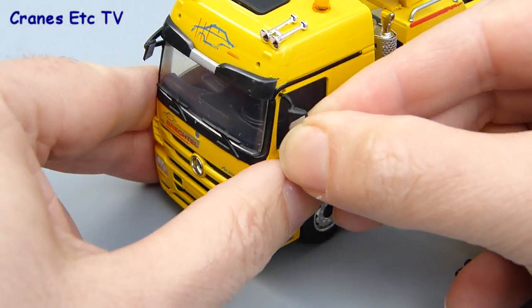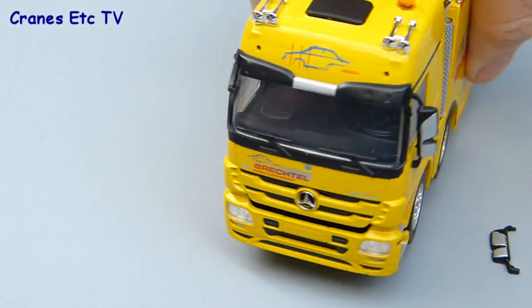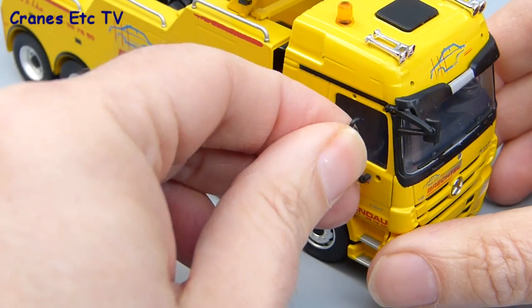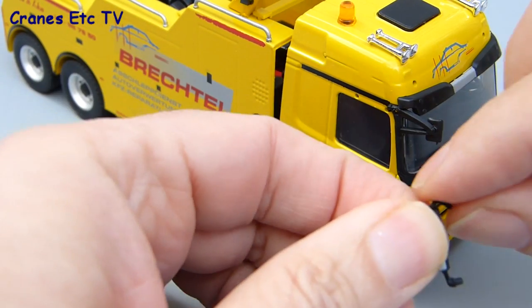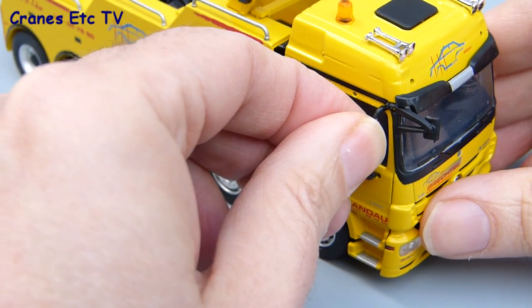This is the typical method for Conrad truck models and we'll start by fitting the door mirrors — they just easily push into place. On this particular model the frame that holds the door mirror is thicker at the bottom than it is at the top, so it's easy to make sure that the mirror goes in the right way round.